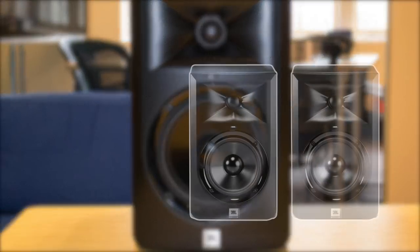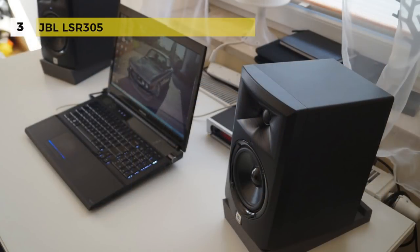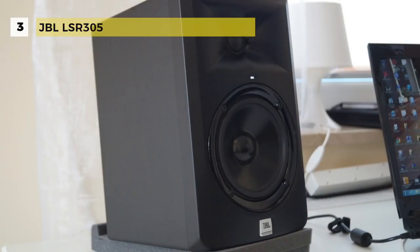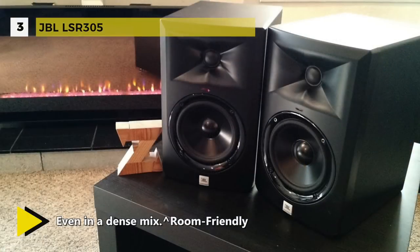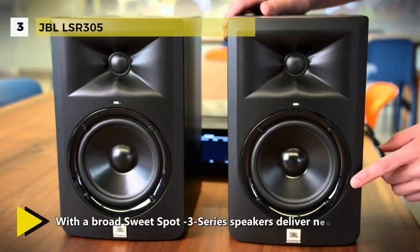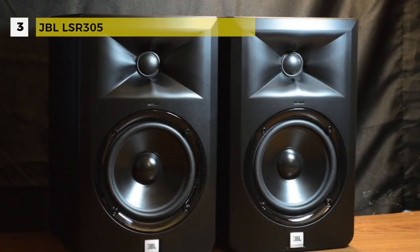The JBL LSR305 comes with a broad sweet spot, delivering neutral sound across an unusually large working space regardless of room acoustics. Class D amplifiers provide abundant power for the output and dynamic headroom needed for demanding production styles. It has an innovative image control waveguide that creates a sharp, incredibly dimensional stereo image. The double-flared shape of the port is precisely engineered for greater low frequency extension and reduced turbulence. The ±10 dB sensitivity switch ensures compatibility with a broad range of signal sources without danger of input overload.